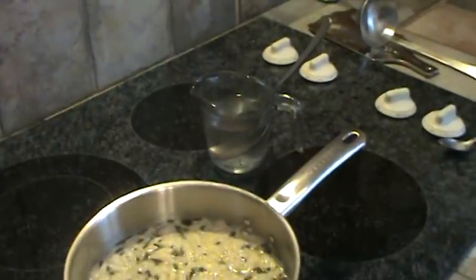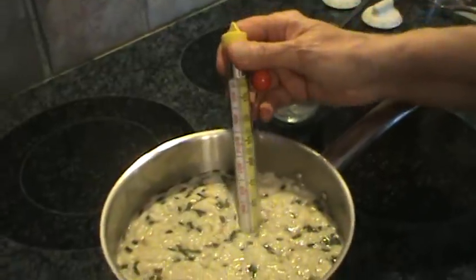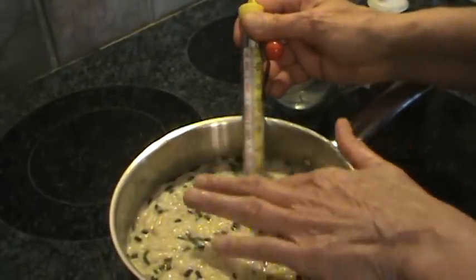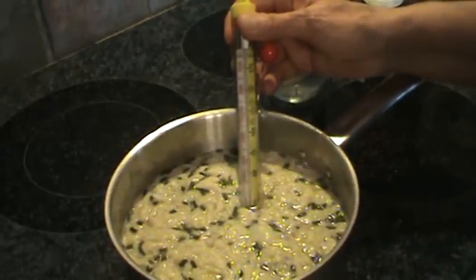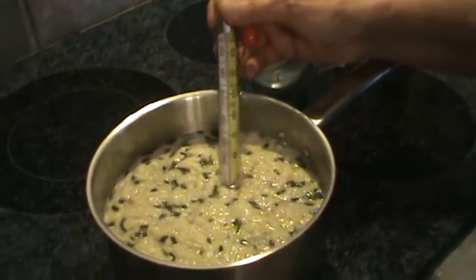If you want to be really sure about everything, you can actually put one of these candy thermometers in it. As long as it gets up to 160 degrees, the eggs are safe and it will be done.